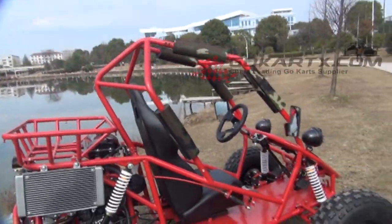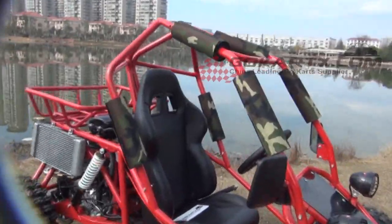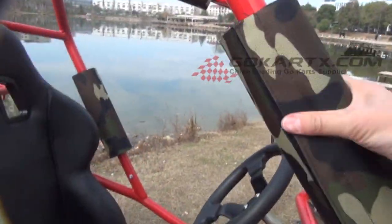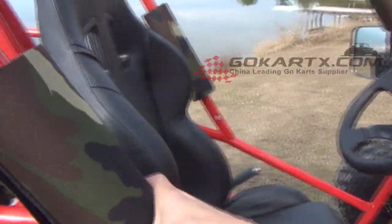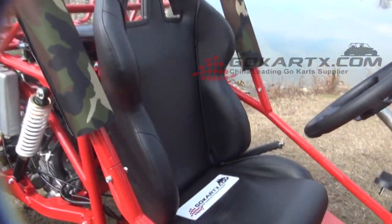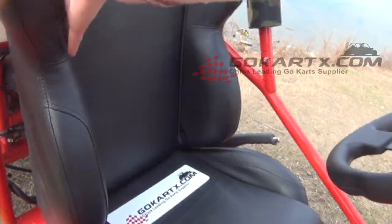The frame offers very good protection for the driver. As you can see, we have set several foam pads here, so it's a soft material. And the seat offers very good comfortable sitting support — comfortable back support.